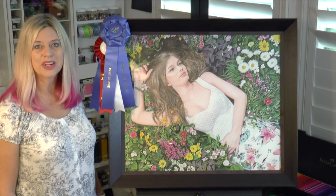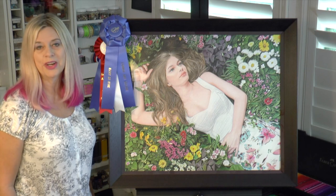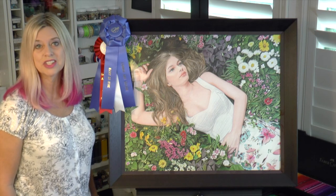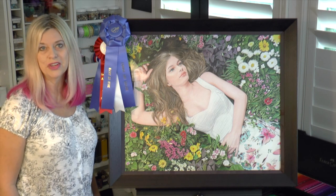Hi, I'm Lindsay Lane. Welcome back to my art studio. Today I'm going to be talking to you about this drawing, Seventeen Spring. It's the beginning of a series called Seventeen, depicting my youngest daughter of five children turning 17 and her 17th year of life.